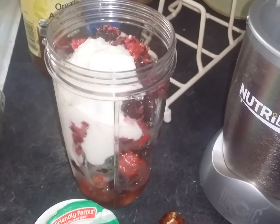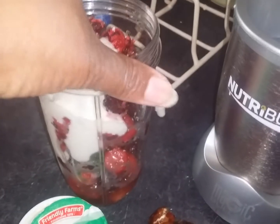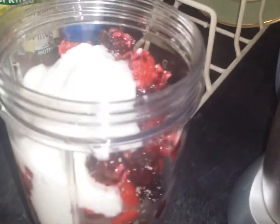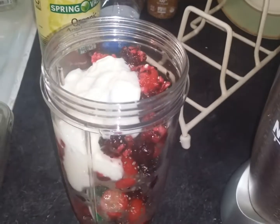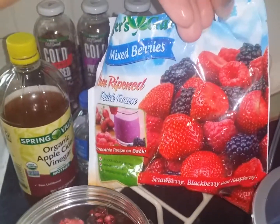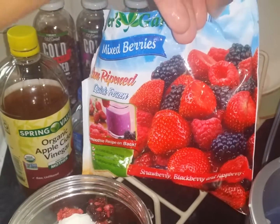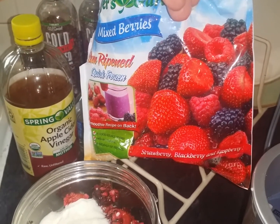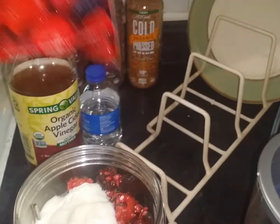We only get one body, let's take care of it, right? So today I'm having a berry smoothie. Let me show you the mixed berries — so that's a blackberry, raspberry, and a strawberry. I think it's just those three: strawberry, blackberry, and raspberry that's in there.